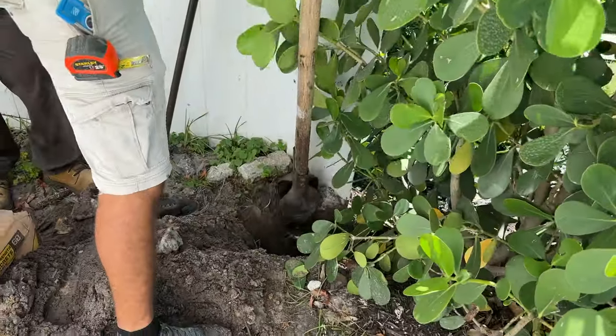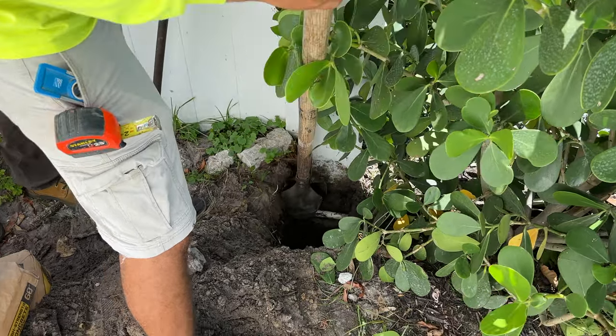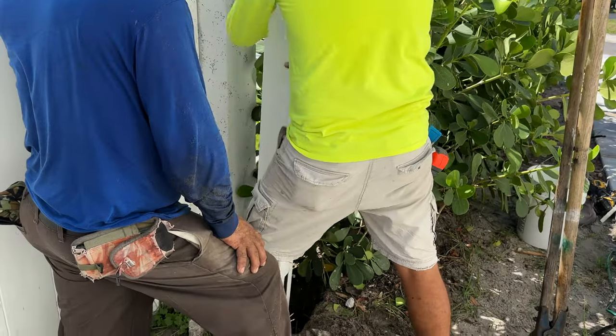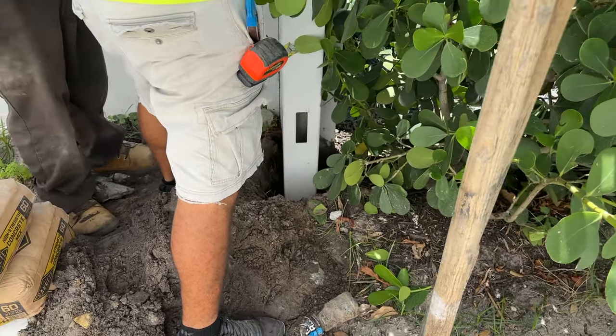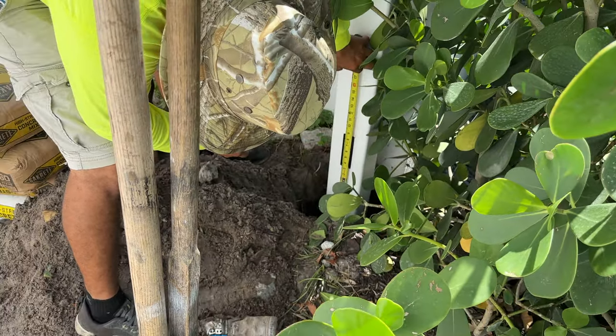A post hole digger is used to dig the required footings, being careful not to interfere with underground pipes and utilities. Footings are needed to withstand code minimum wind forces. The post is set to a prescribed depth and measured so the notch for the bottom rail sits per the design professional's fence plan. You can also call 811 before beginning the project to have underground utilities located.